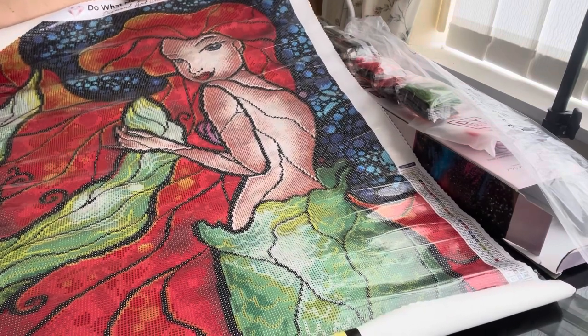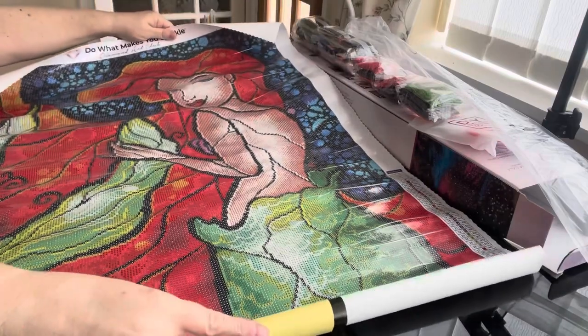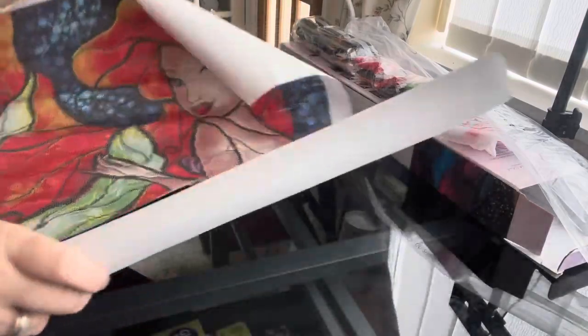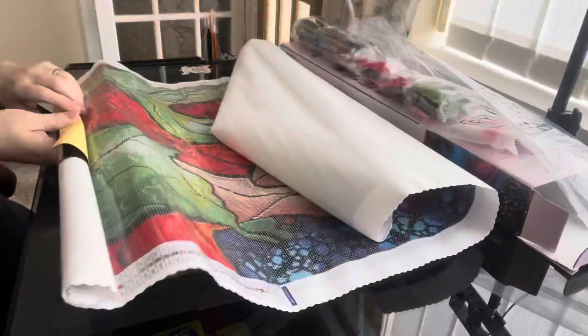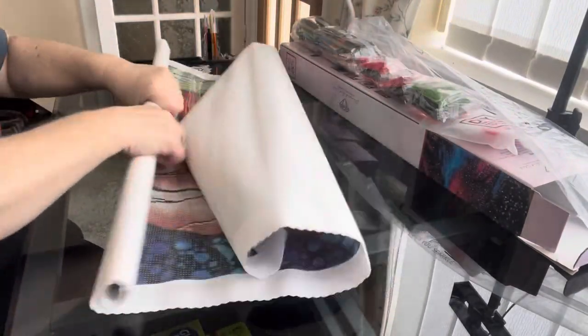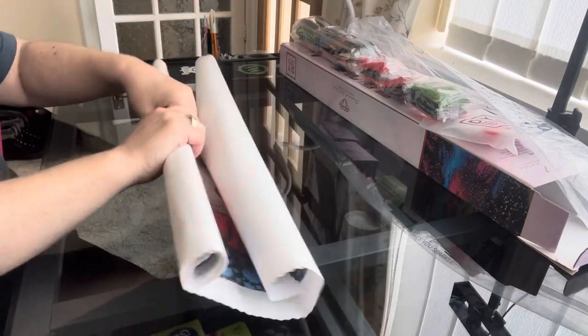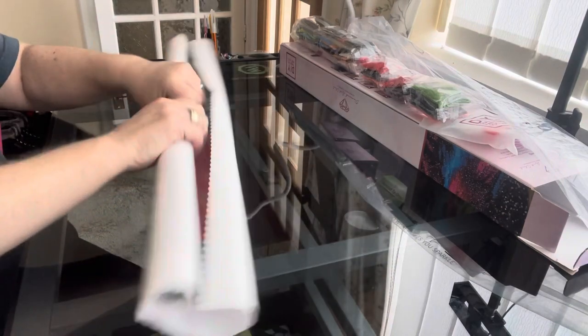Nothing wrong with the canvas at all, as you can see. These canvases are so soft — the velvety soft. I love them, absolutely love them.